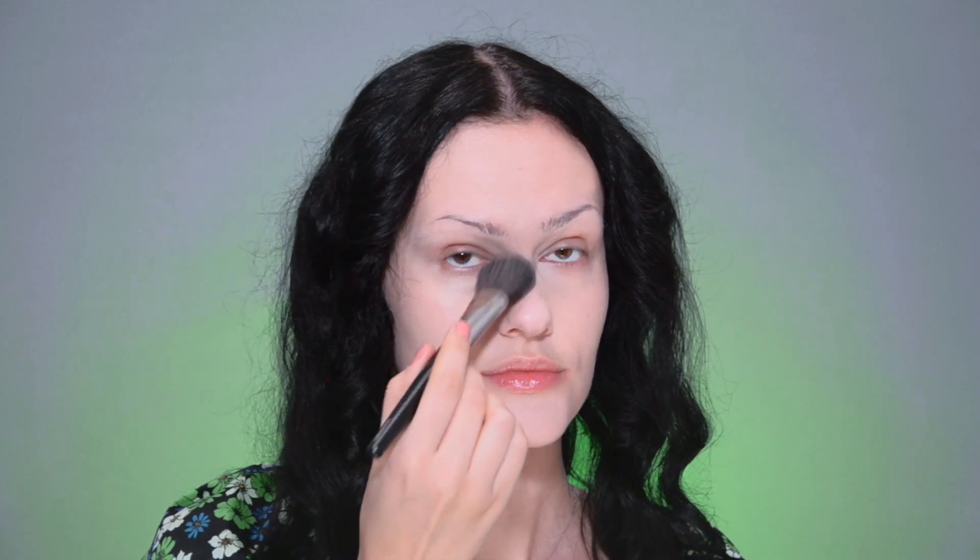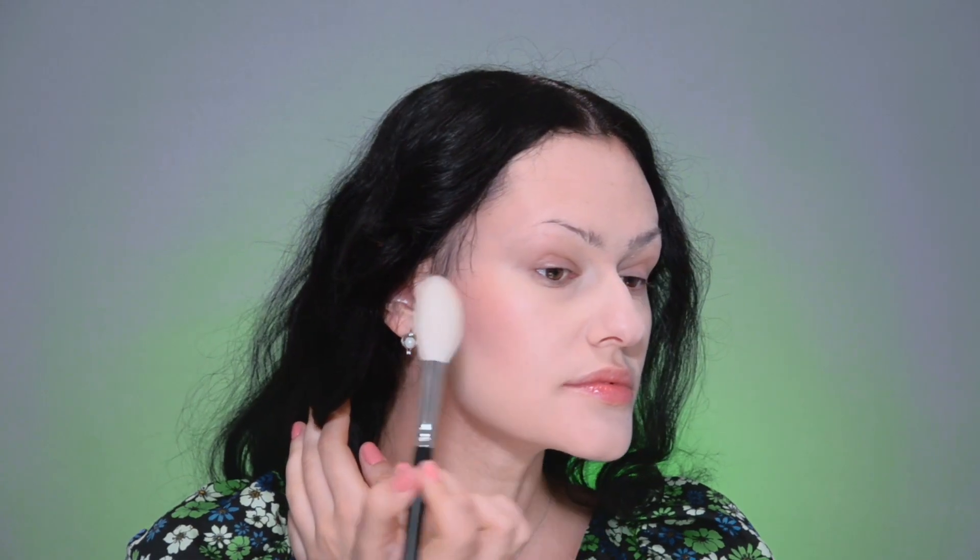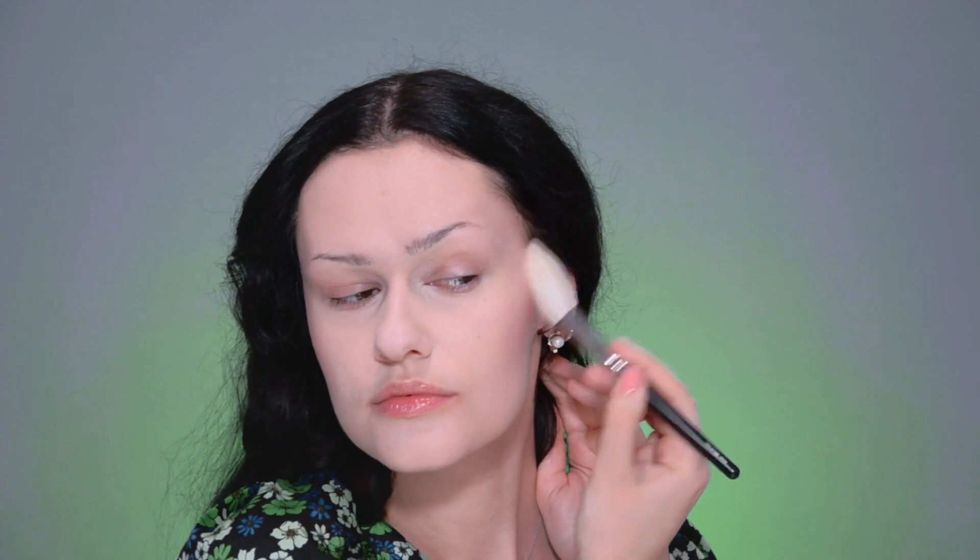I'm setting the concealer on the under-eye areas because concealers do have a tendency to crease in wrinkles, and setting a liquid product with a dry one always helps to avoid it. A little to the forehead, and moving on to contouring. I'm applying a liquid product of a nice cool color, tapping it into the skin, starting from where the most intensive color is planned, then blending out to the shading areas. Then setting the color with dry products, blending toward the center of the face. A little blush of a cool color and a highlighter of a delicate shimmering color.